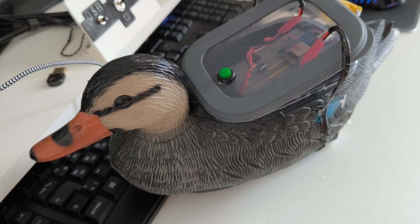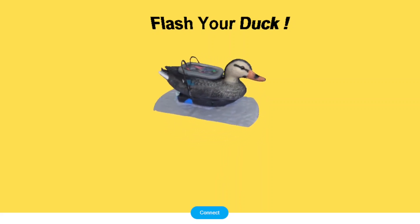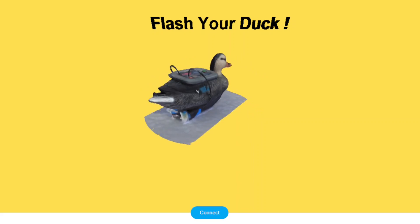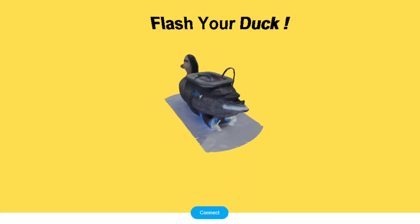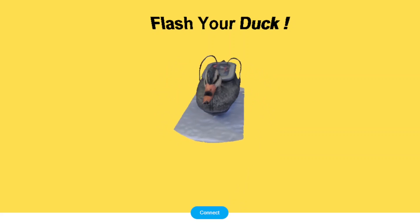Easy peasy lemon squeezy — and I'm glad it didn't work the first time, because if something works that easy, it's not even fun, let's be realistic. Also, if you ever decide to build a duck yourself, you can check out the world's first duck flashing website that I made in the process, which makes it super easy to program it so you don't have to struggle like I did. Let's turn it on for real.